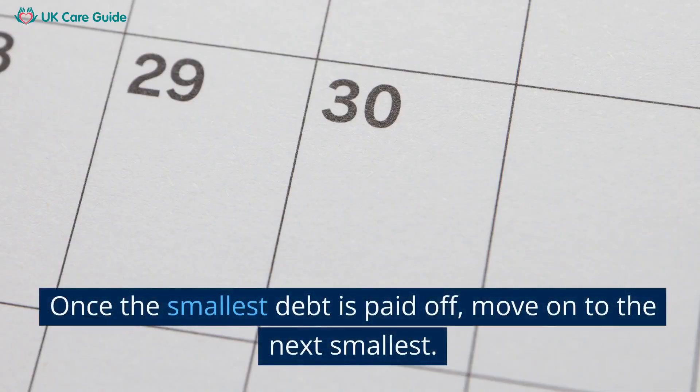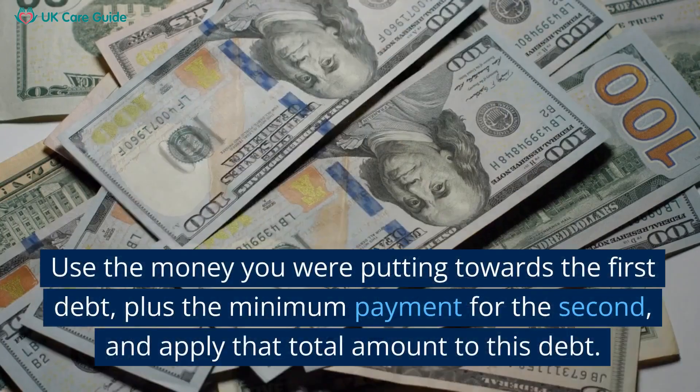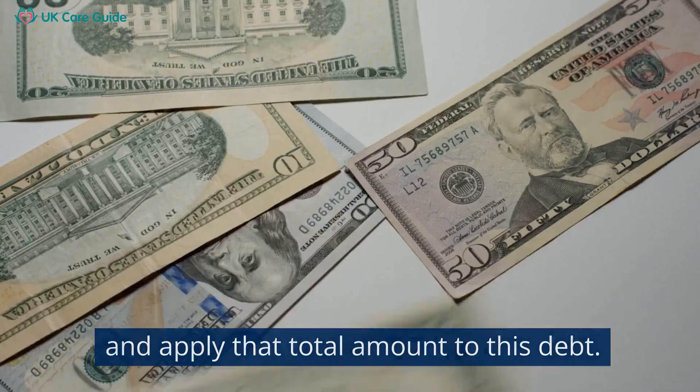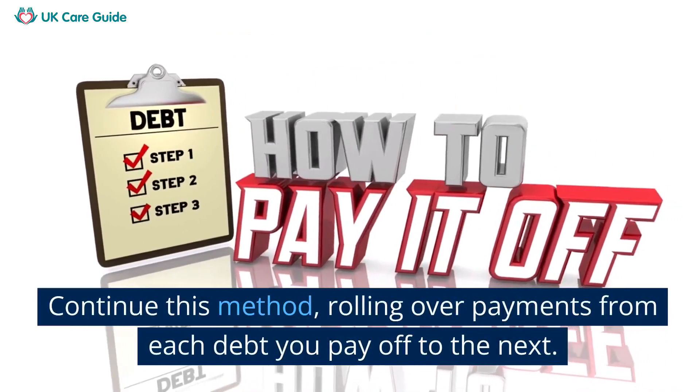Once the smallest debt is paid off, move on to the next smallest. Use the money you were putting towards the first debt, plus the minimum payment for the second, and apply that total amount to this debt. Continue this method, rolling over payments from each debt you pay off to the next.